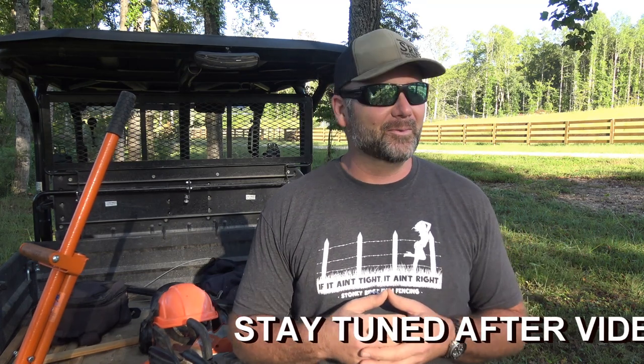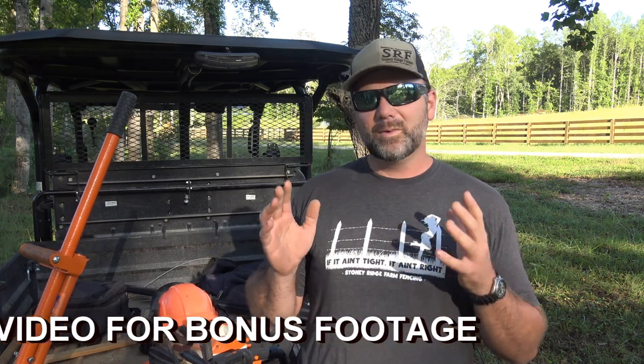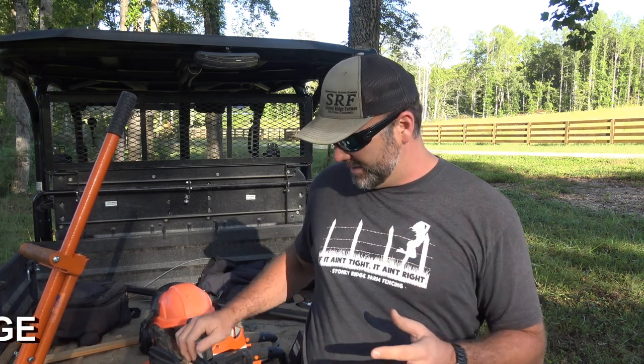Hey there folks, this is Josh, Stoney Ridge Farmer. Welcome back to another Tool Tuesdays here on the Stoney Ridge Farm. We've got a fun treat for you today. We're out here in the beautiful North Carolina weather, about 65 degrees — great chainsaw weather.